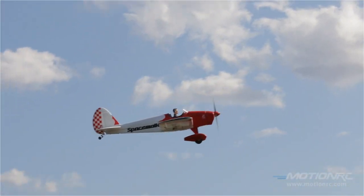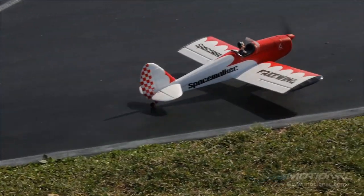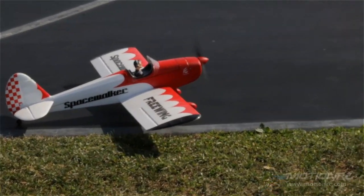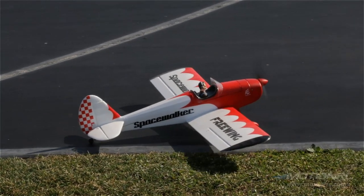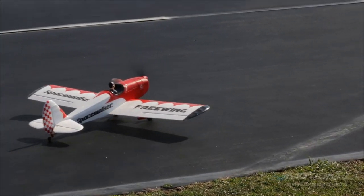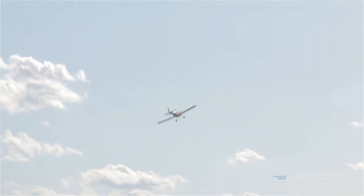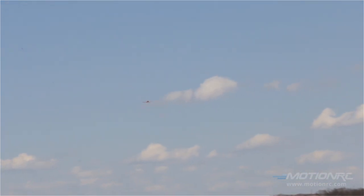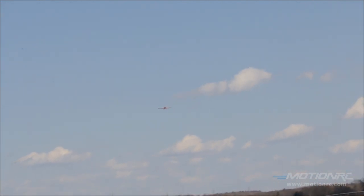I can hear the servos twitching. Oh my goodness, look at that thing. I have to laugh — this is hilarious. There's no way that you can fly a space walker like this without getting into trouble without the Hobby Eagle. And it's pretty risky what we're doing right now. It really is. I mean, these planes aren't made for this.